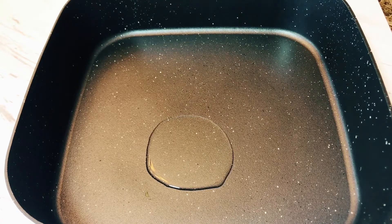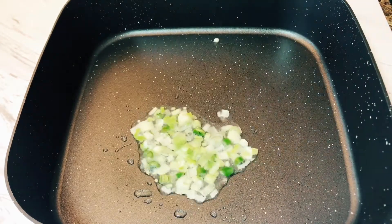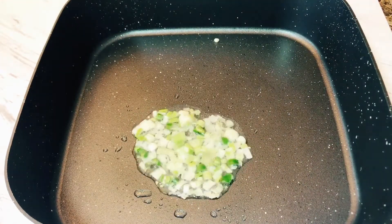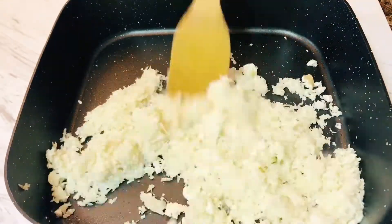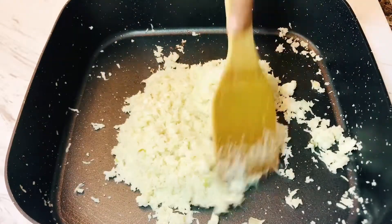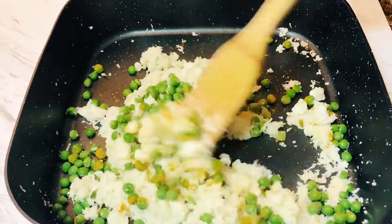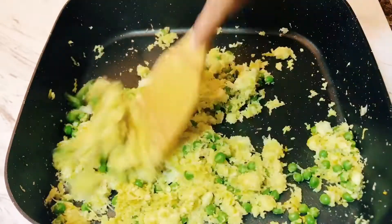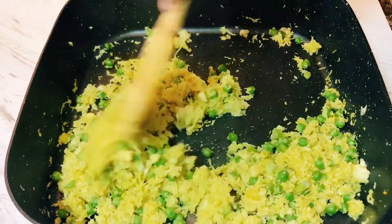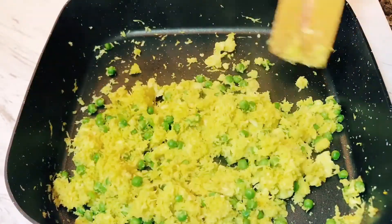Meanwhile we will start making the filling. Heat oil in a pan — we need grated cauliflower for this. After the oil is heated, add some Thai chillies, two to three, and also some spring onions, then sauté for a minute or two. Now add the grated cauliflower — no need to remove the water because it will evaporate. Add green peas, some turmeric, and salt. I like to add turmeric because it gives such a pretty yellow color, and the green and yellow go very well together. Look at this sizzling filling — it's looking so yummy!